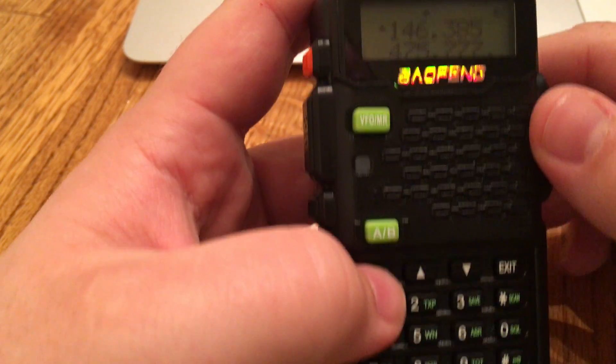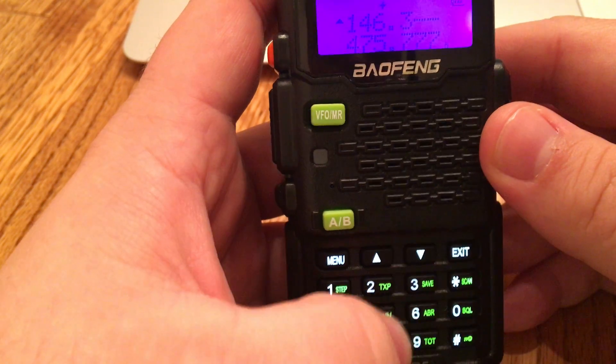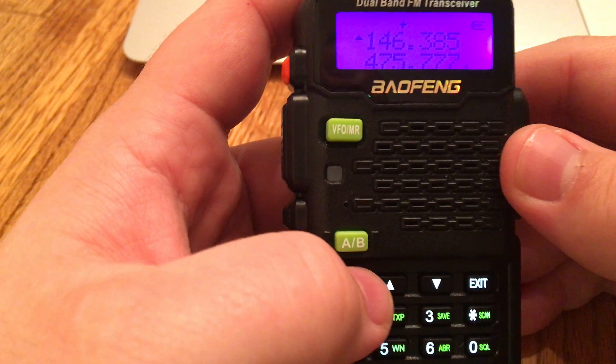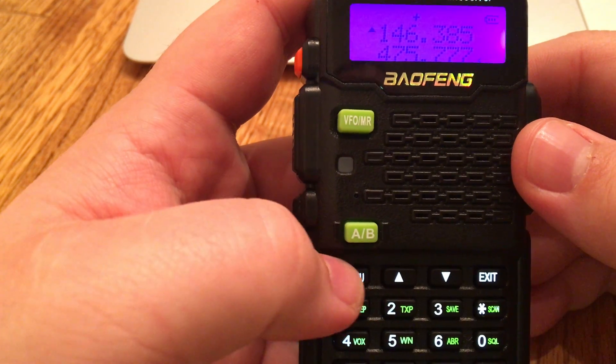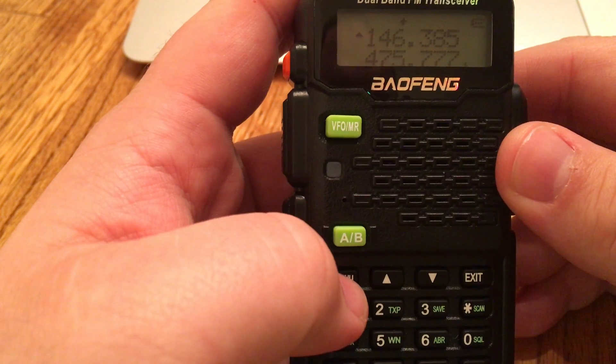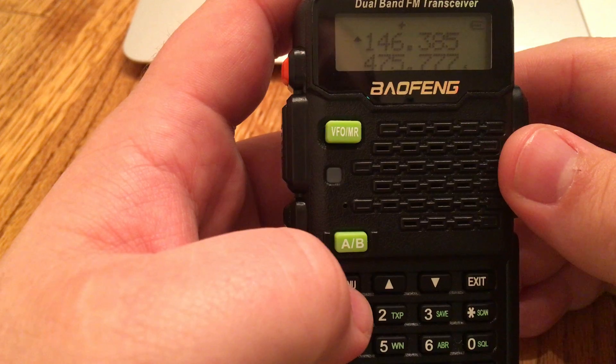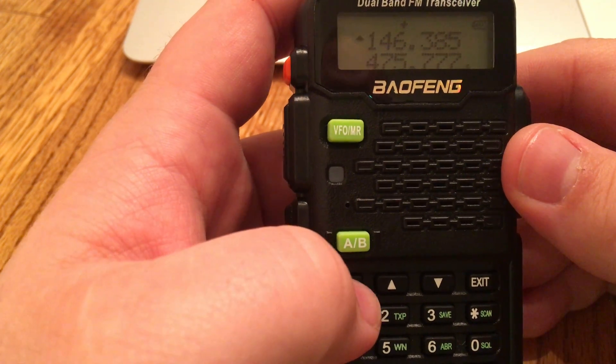The Keller Peak repeater is on 146.385. Go ahead and enter that in — we've gone ahead and entered that in. The menu button is going to become your friend, and this whole top row is going to become your friend as we're programming stuff in.